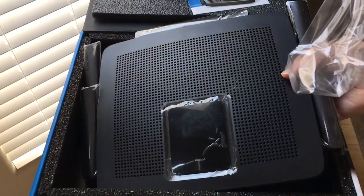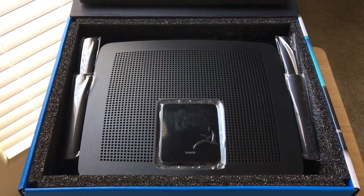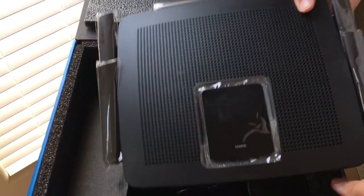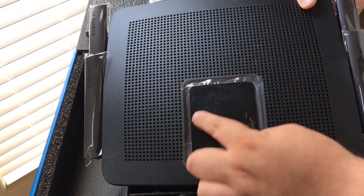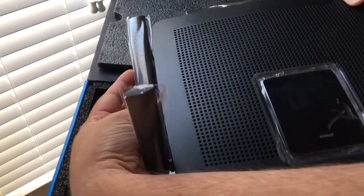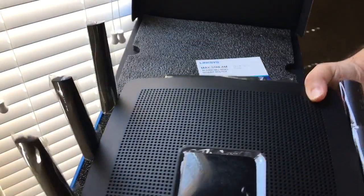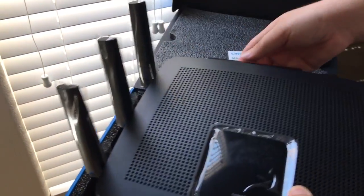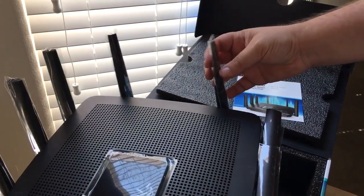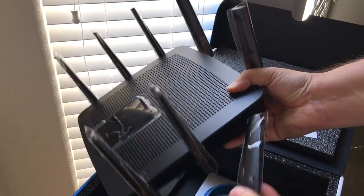The antennas are already attached, so that means they're active antennas — usually the non-active antennas you would attach yourself. You get all of your display here, LEDs and whatnot. These move up like this, and then this can move out and then up. So you get three on the sides, two on the back, and three more on this side.